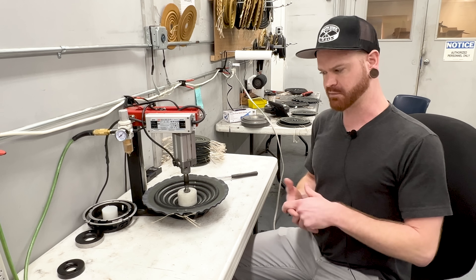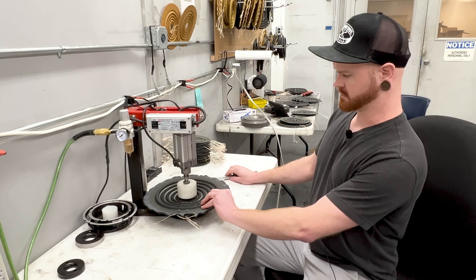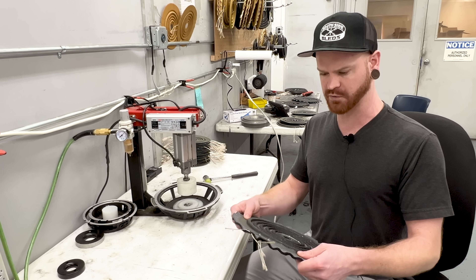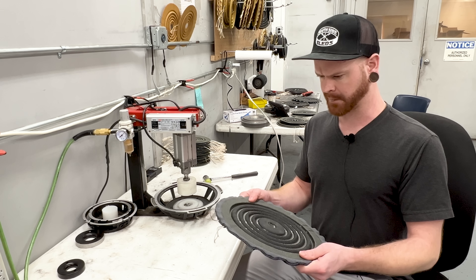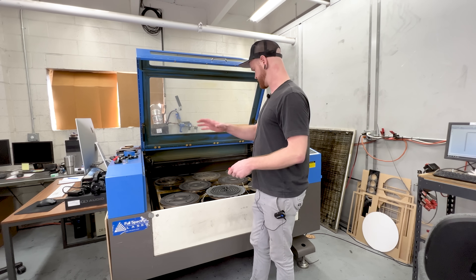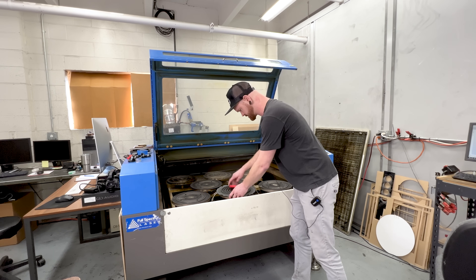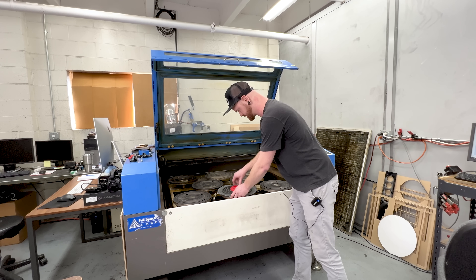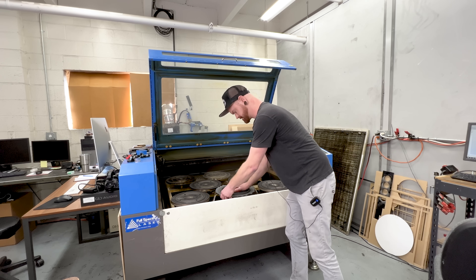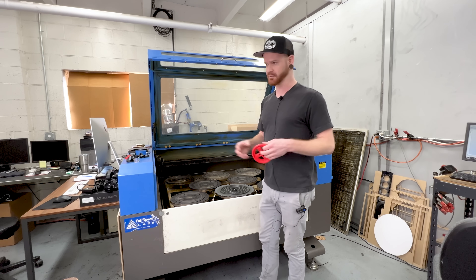Pre-pressing also provides a little bit of pre-break-in before you would actually do a break-in — otherwise who knows how many hours you'd have to break them in on an amplifier. Once they're stretched, we take them to the laser, and loosening the resin makes them cut easier and easier to work with overall for production. To place them properly within the laser cutter, we've created a plate jigging system with custom 3D-printed tools to ensure they are on center and stay concentric with where they're supposed to be in the laser. If you cut them off center, the woofer gets built off center and you run into tensioning problems and offset issues, which can cause non-linear throw — which we all know is bad.